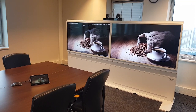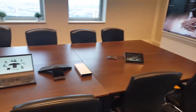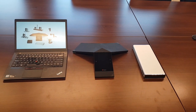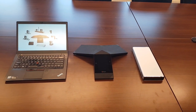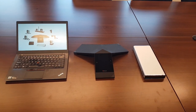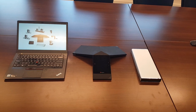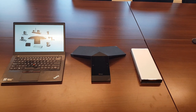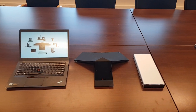What Polycom is introducing now is the option to use a Trio only on the table in combination with the Group Series behind the screen. In that case, we no longer call it the Group Series — we call it the Visual Pro. The Trio becomes the codec; it handles the speaker, mic, and control function on the table for the user.